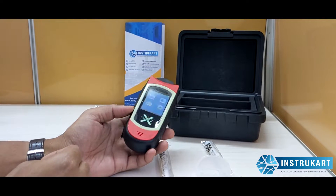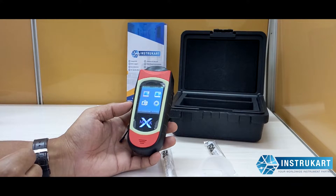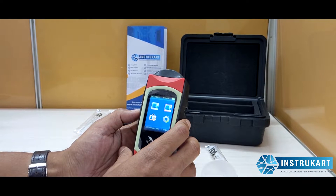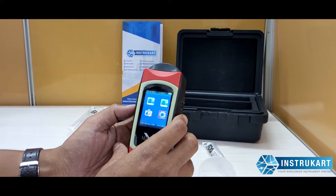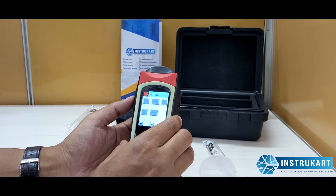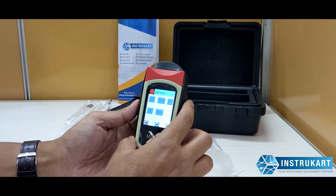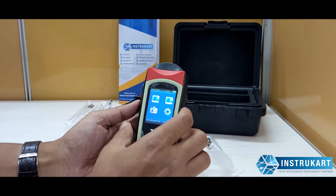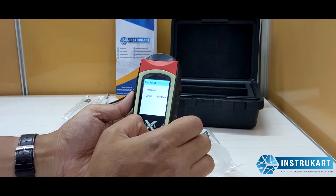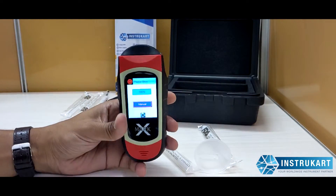The weight of this instrument is approximately 200 grams and the battery required is 7.4 volts. It can take up to 500 readings on a single charge. In the menu, there are calibration options as well as settings for time, auto off, print calibration, and advanced settings, and you can toggle between them.